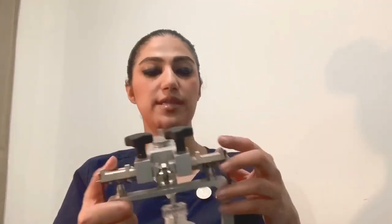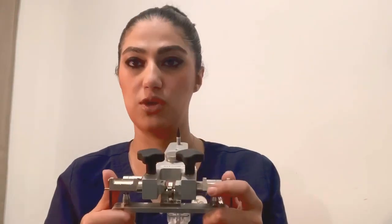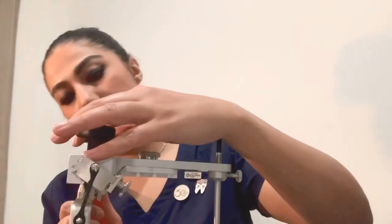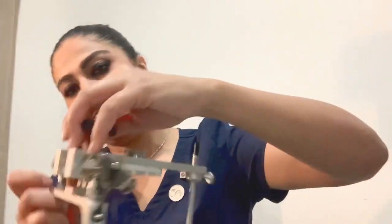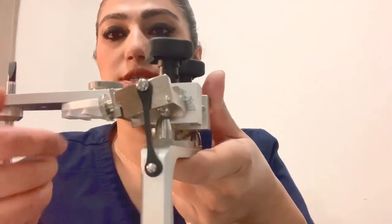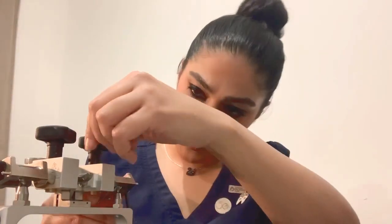You can see there are two big screws on the upper parts. This one shows the condylar inclination of the articulator. The average condylar inclination is 30 to 35 degrees. I can adjust it to 30 degrees here — as you can see, this is the angle in degrees that you can adjust with these two screws on both sides, and this one is also set to 30 degrees.